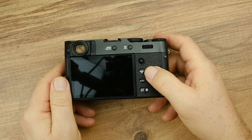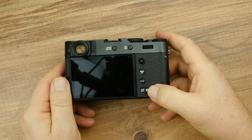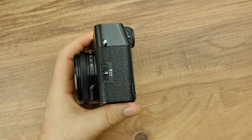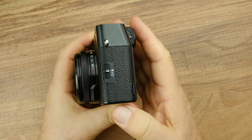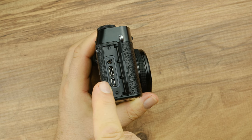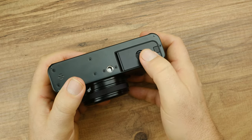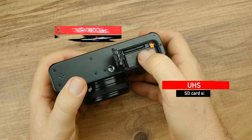On the back, you'll find the menu/OK button, play button, display/Bluetooth button, quick menu Q button, AEL/AFL button, and drive/delete button. On the left side, there is a single autofocus, continuous autofocus, and manual focus selection switch. On the right side, under the cover, there is a micro HDMI, USB Type-C, and a 2.5mm microphone jack. Looking at the bottom, we see the tripod mounting screw and the battery compartment cover. Inside the cover, there is an NP-W126S battery and an SD card slot.